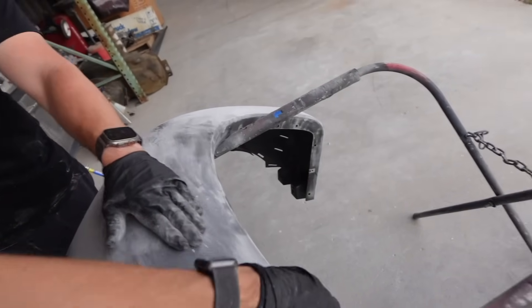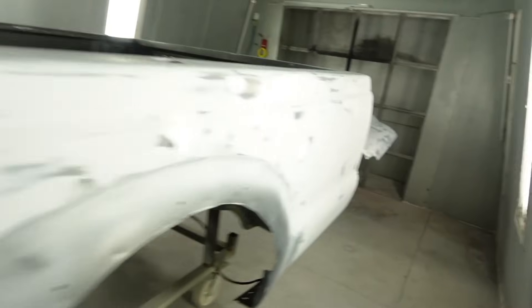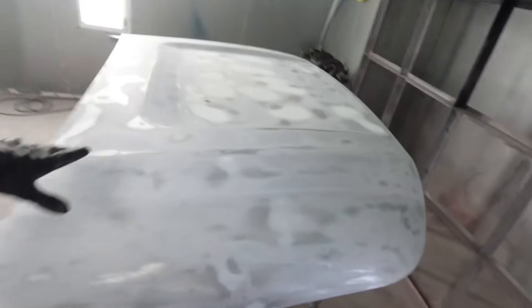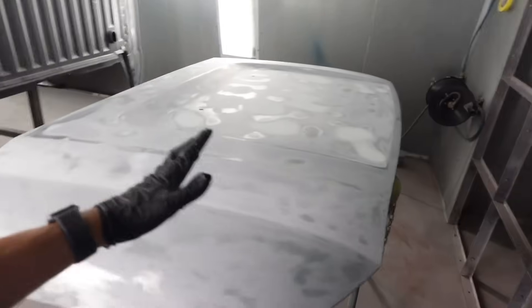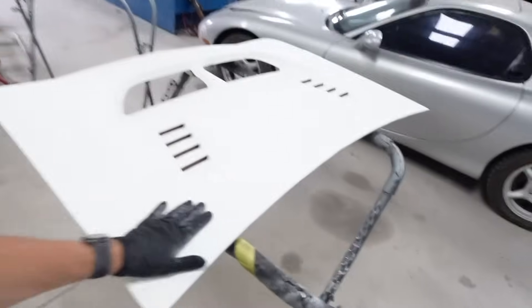I had Rudnick mess with the fender flares on the F-250. Since we're through the first block on F-250 stuff - we blocked the hood, we blocked the bed, we blocked the tailgate - everything's really good. It's time for its second coat of primer. So we got everything in the booth. The audio went out on this camera, so that's why you're getting this beautiful voiceover right now.